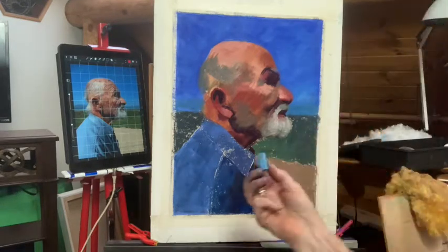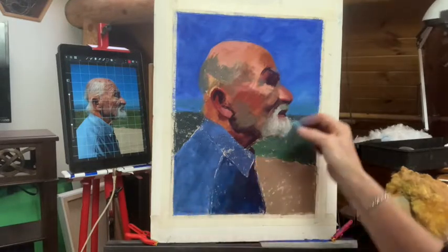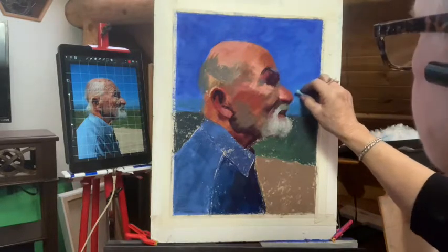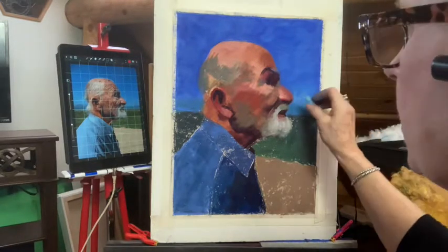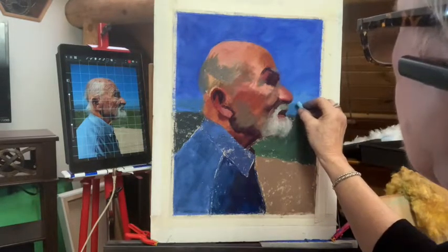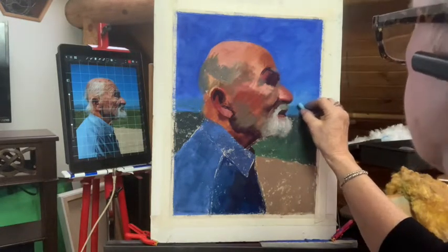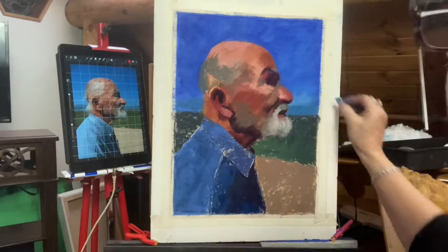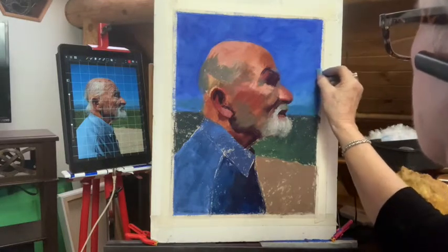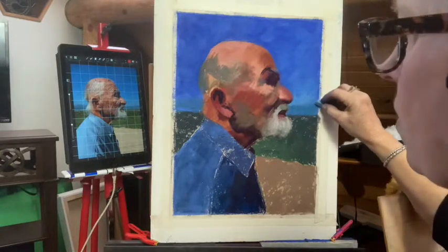This is what I mean about the Grumbachers — they have just the most beautiful colors. I wish they still made them. This is the perfect color for down here at the bottom of the horizon, just over the mountains. See how this accepts the color right over those other layers? I think it's so beautiful.